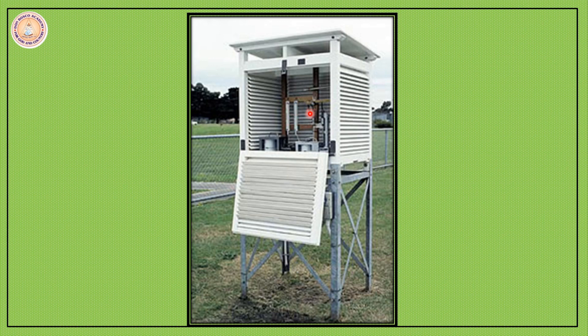Here is how it looks from inside. There are several instruments kept inside the Stevenson Screen. It has got an automatic thermometer, or thermograph, to record the temperature continuously. You can see louvers here, so that this box — which is kept outside away from trees and buildings — does not get heated inside. These louvers help in the proper circulation of air.